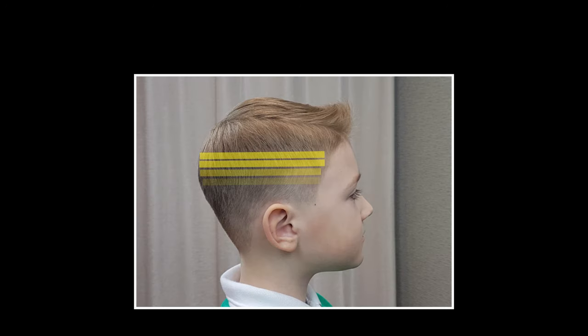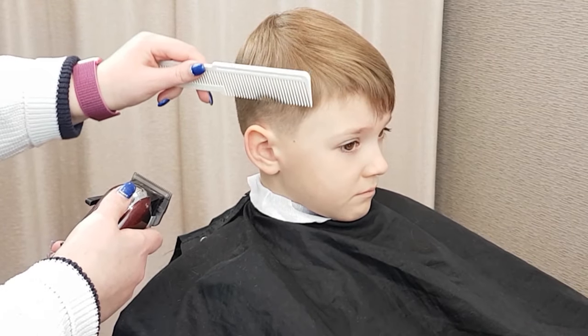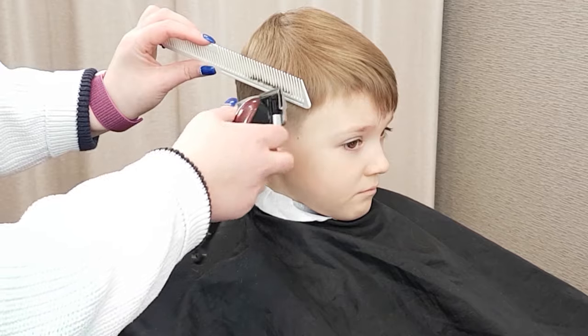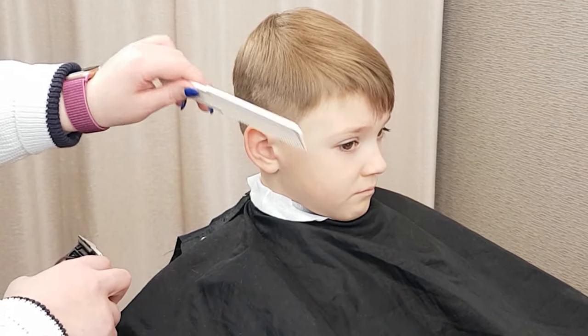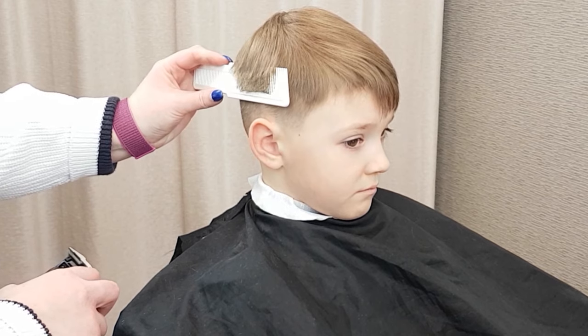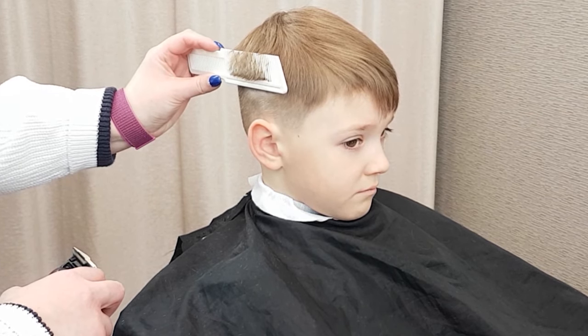Step 6. Blend the top into the sides. There are different ways to do this, but today I will show you the clipper over comb technique. Start with your comb slightly below the blend line, pointing the comb directly upwards. The hair protruding from the comb will act as a guide for the desired length. Comb upwards until the shorter clipped hair disappears behind the comb.